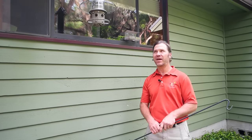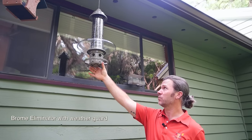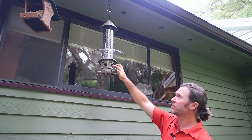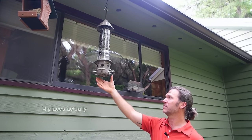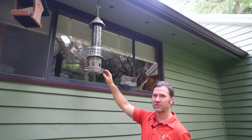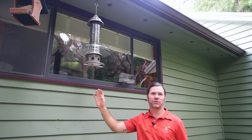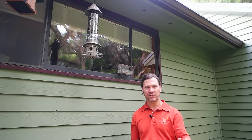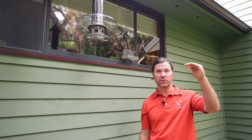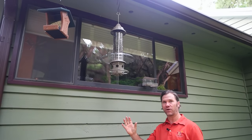The third method of squirrel-proofing is using a feeder that has built-in squirrel resistance — a feeder like the Eliminator by Brome. It has a shroud that drops under the weight of the squirrel and conceals the seed. The seed ports are all around it, and when the squirrel's weight is on the shroud around those feeder ports, the shroud drops and the squirrel can no longer get to the seed. This is particularly useful if you have a spot where you cannot establish the 10-foot clearance needed around a pole system, or the 6 to 8 feet needed around a feeder hung beneath a baffle.